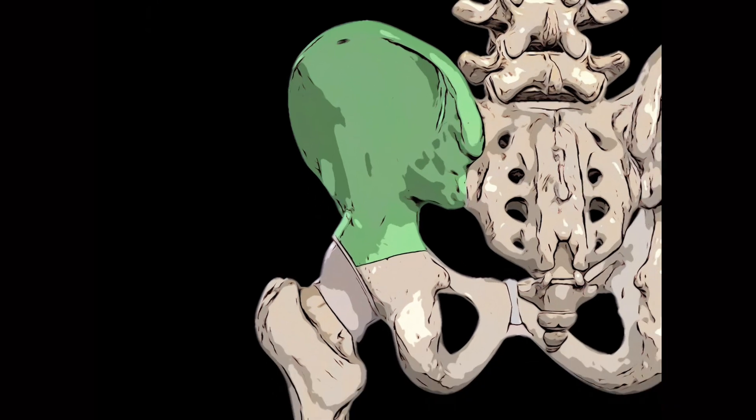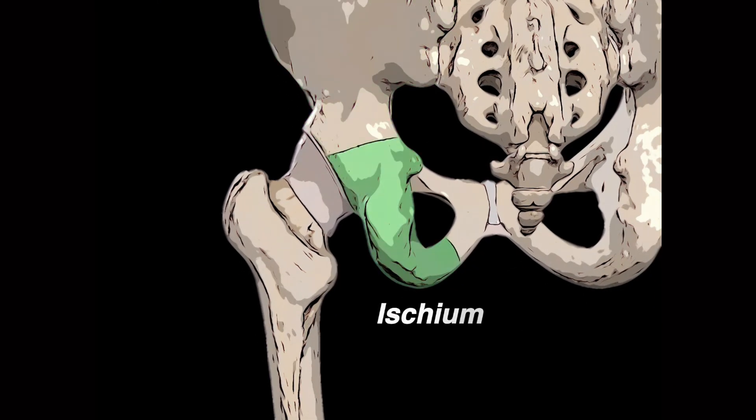The ischium, or ischial bone, forms the lower and back part of the pelvis and is divided into three parts: a body, a superior ramus and an inferior ramus. It is bordered superiorly by the ilium and anteriorly by the pubis. It forms approximately one-third of the acetabulum.